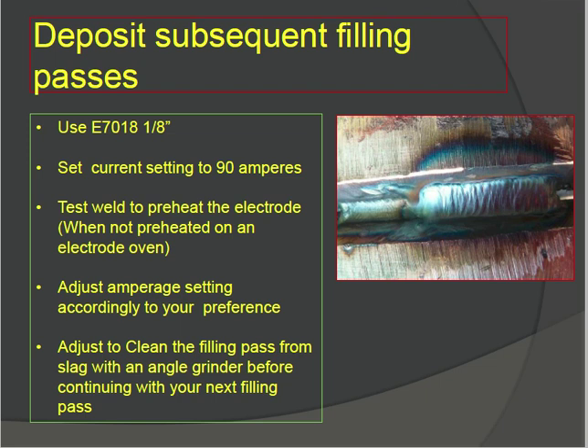For subsequent filling passes, use E7018. Set current to 90 amperes. Test weld to preheat the electrode — if using 7018, you definitely need to preheat the electrode. Adjust ampere setting accordingly to your preference. Clean each filling pass from slag with an angle grinder before continuing with the next filling pass. Maintain your subsequent filling passes carefully.